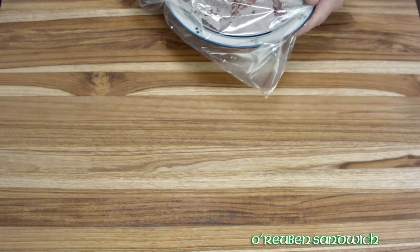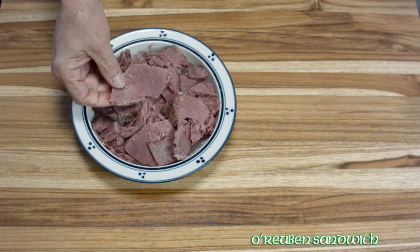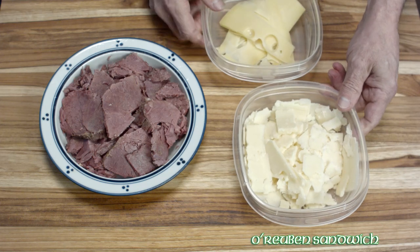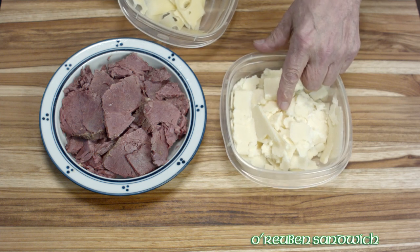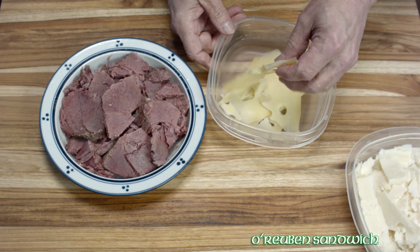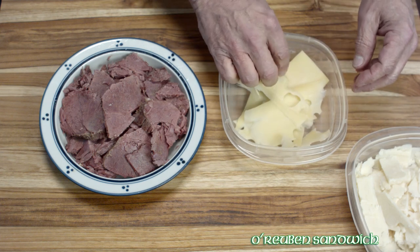Here's our cleaned-up corned beef which has been in the fridge, and I just warmed it up again so it's warm when we assemble the sandwich. And here we have the cheeses. I have some Irish cheddar — hence the reason why this is an Irish Reuben — and a baby Swiss, imported, which I hand sliced.